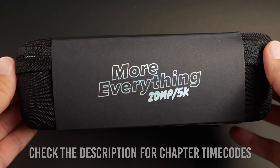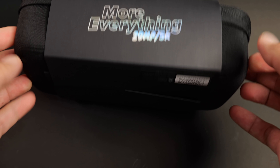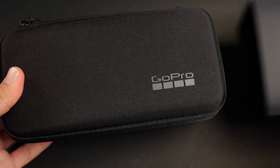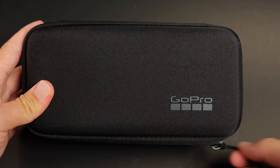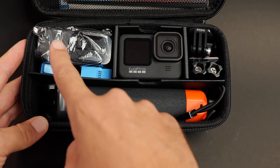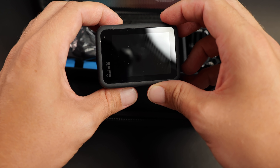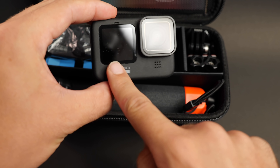Straight off the bat, big props to GoPro — the HERO9 Black is the first GoPro to ship in a reusable case with no plastic packaging, which is fantastic. This appears to be a VIP kit, which is a bit different from what the average consumer will get — it has an extra battery and a grip, for example. Here's the HERO9 Black, which has a mounting option, a removable lens, and a second LCD screen on the front.